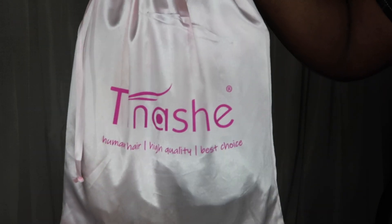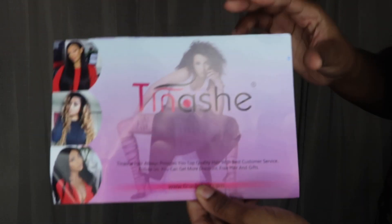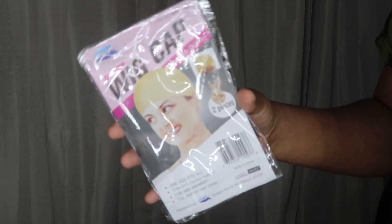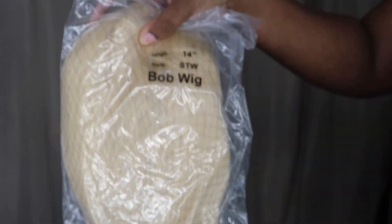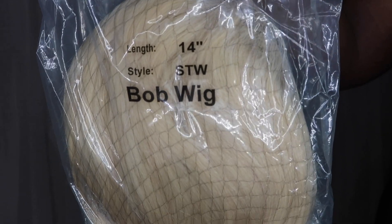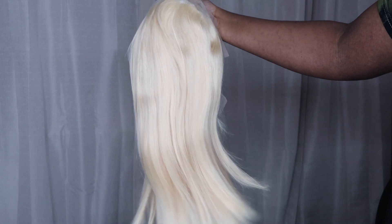Hey guys, what's up? It's Tei Jae, and we are back. I'm here with Tinashe Hair, and we're gonna get into it as y'all seen by the intro. We're doing like a rainbow, chalky, highlighted bob-type wig — I don't even know what I'm gonna name it. She's from Tinashe, she's 14 inches, and she's a 613 blonde.